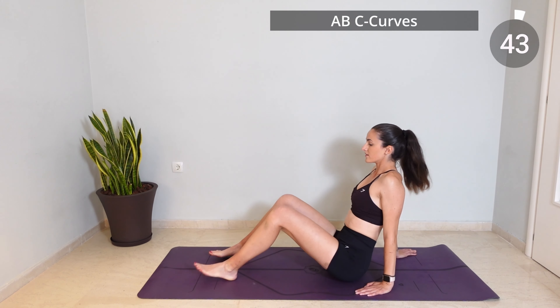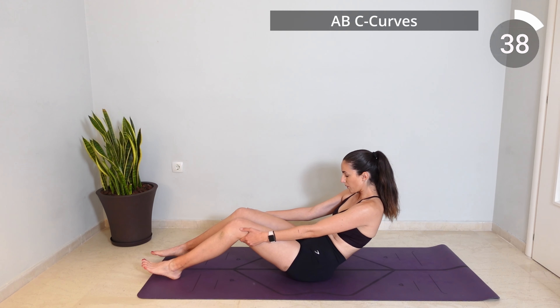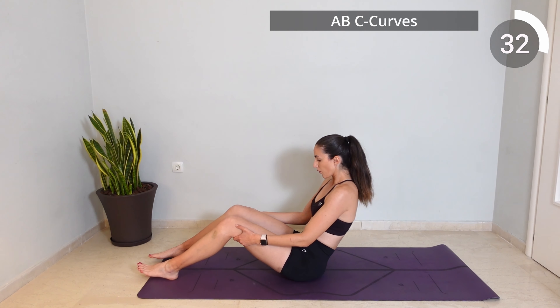Sit now on your hip bones with your legs slightly bent and inhale as you elongate your spine, then exhale as you round your spine vertebrae by vertebrae forming a C-curve.